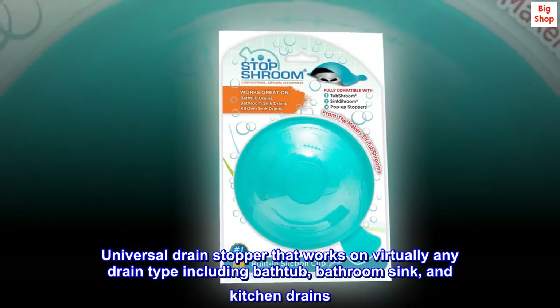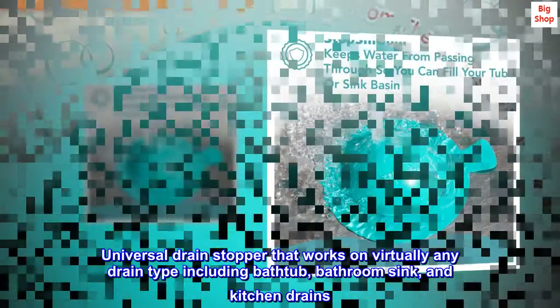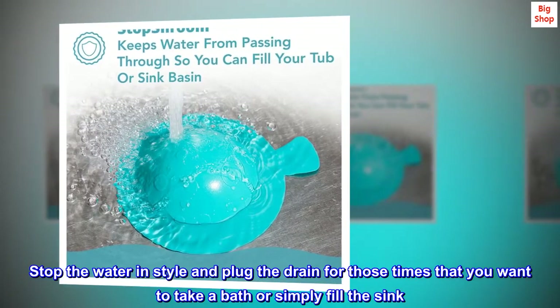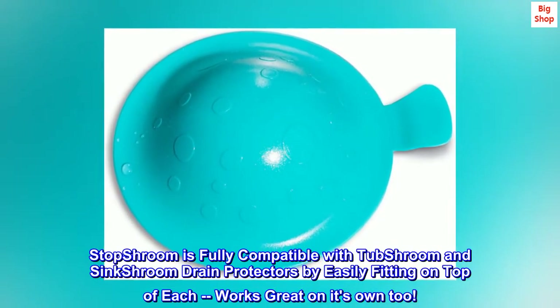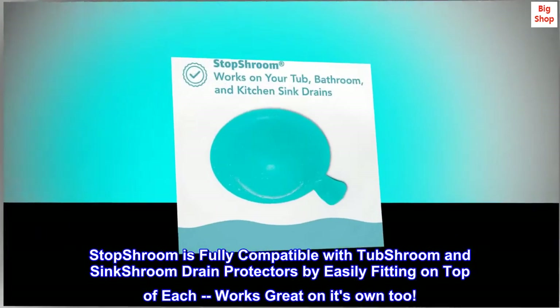Universal drain stopper that works on virtually any drain type including bathtub, bathroom sink, and kitchen drains. Stop the water in style and plug the drain for those times that you want to take a bath or simply fill the sink. Stop Shroom is fully compatible with Tub Shroom and Sink Shroom drain protectors by easily fitting on top of each, and works great on its own too.